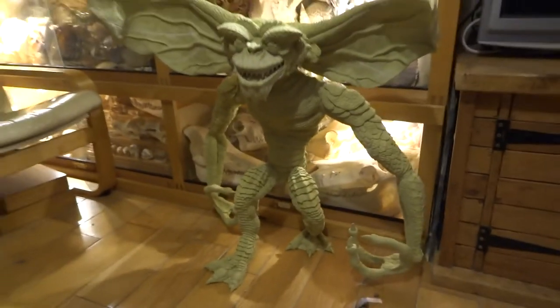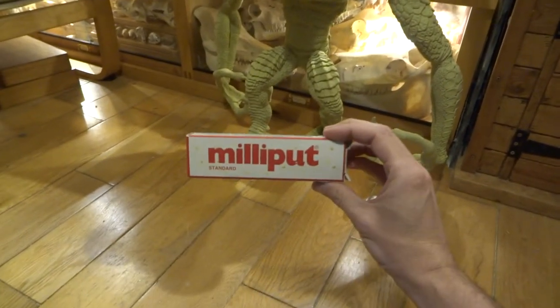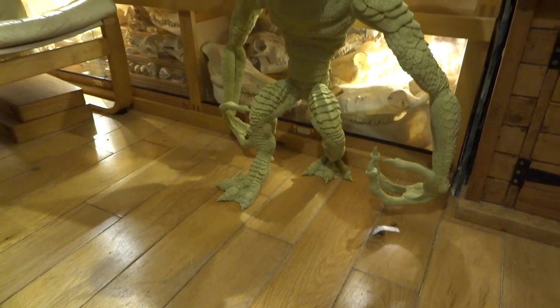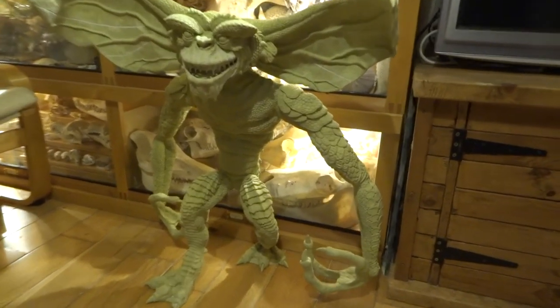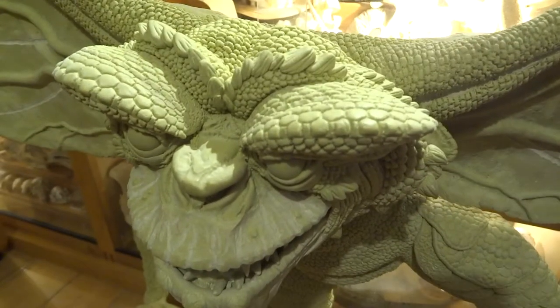Hi YouTube, this is part three of my gremlin sculpt. I've been sculpting a life-size gremlin, so check out my other two videos to see the first two parts. This is how it's looking now. I've been using stuff called Milliput, which is basically a two-part putty that dries at room temperature to rock hard. I'll show you some of the detail on here — I've been building up all these textures.